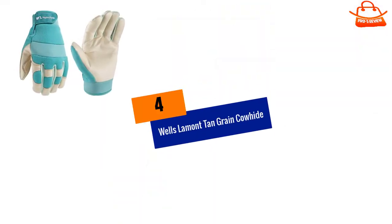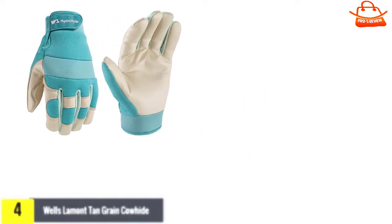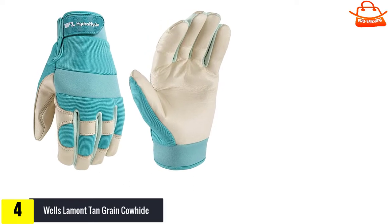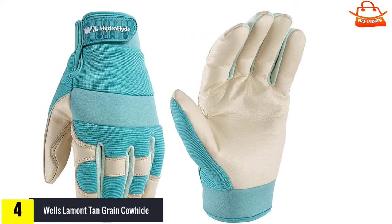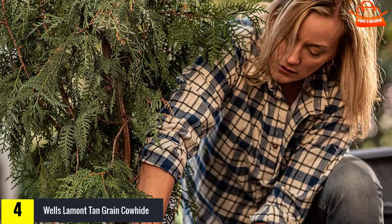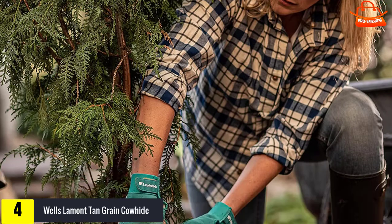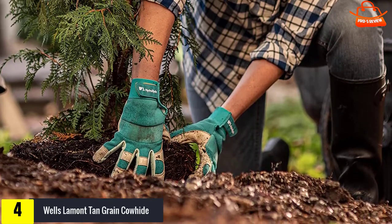Moving on at number 4, we have Wells Lamont Tan Grain Cowhide. These gloves are best for medium to heavy work that doesn't involve much digging or handling dirt. These gloves come in small, medium, and large. The medium is roughly equivalent to glove size 7. The padded cowhide leather palmside provides protection against thorns and sharp edges, but feels soft and supple.